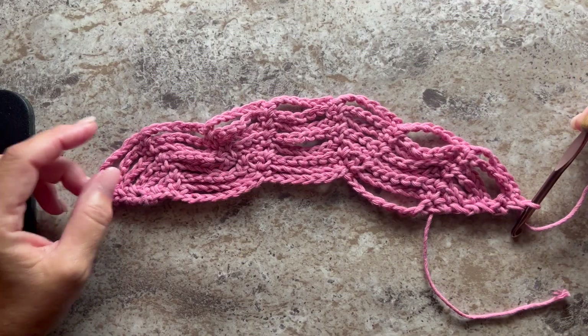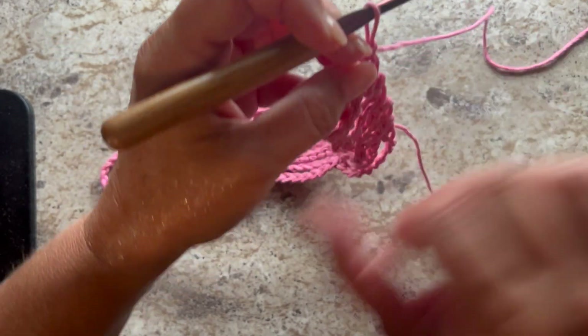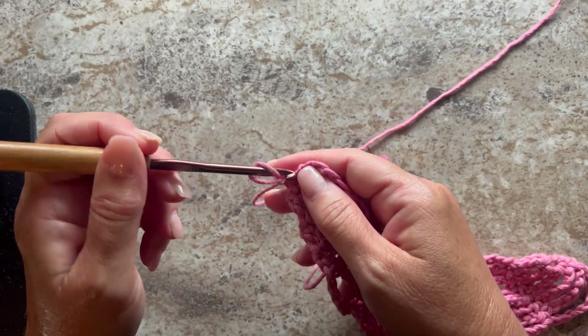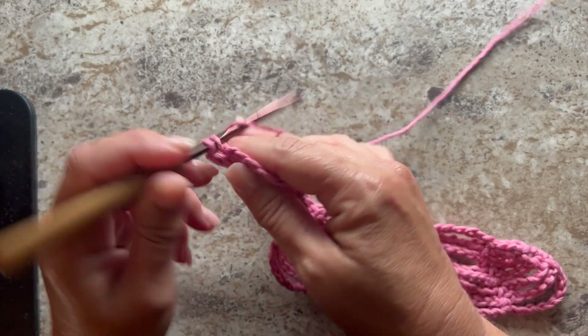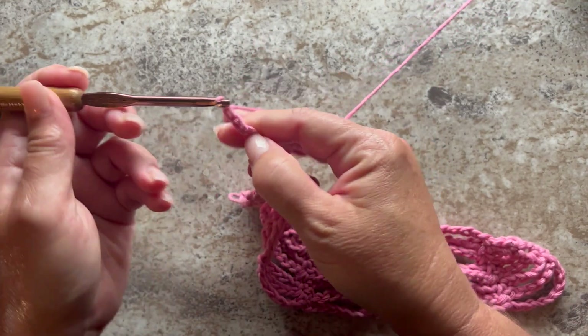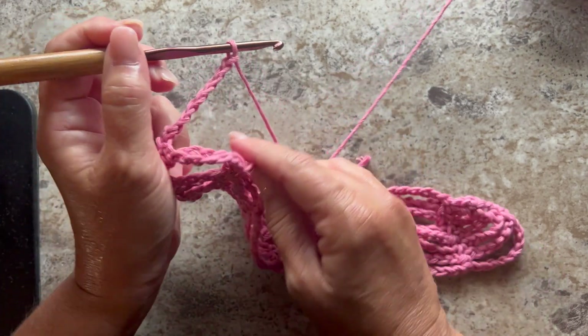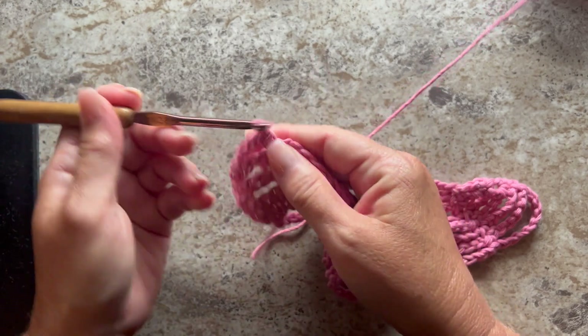This is what your work should look like at the end of row seven, and row eight is a repeat of row seven. Chain one, turn your work, single crochet in the first single crochet. Chain seven, single crochet in the next single crochet — repeat chain seven, single crochet all the way across.